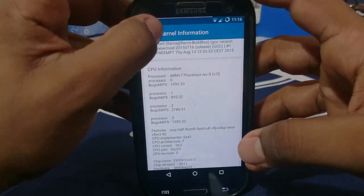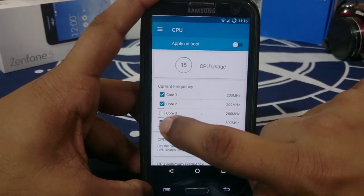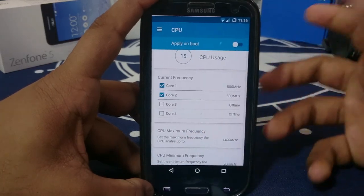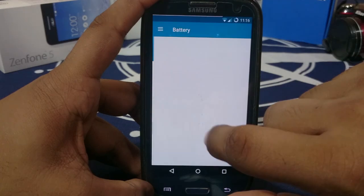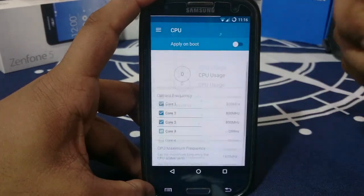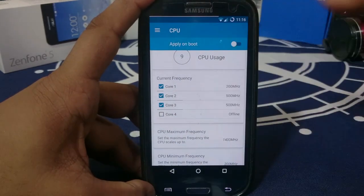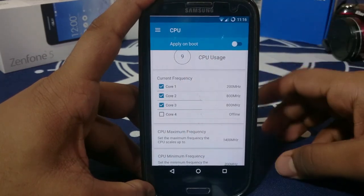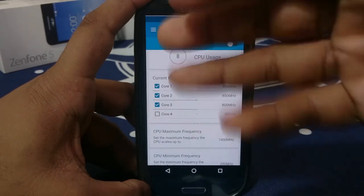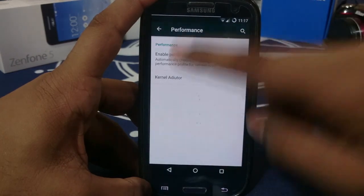One issue: I wasn't able to turn off CPU cores — it would turn back on. I don't know why, but it kept happening. The device re-enabled core 3 which I had disabled, and then also enabled core 4. I guess it's related to a power management feature where when the device needs more power it turns cores back on — but it should have been under user control.